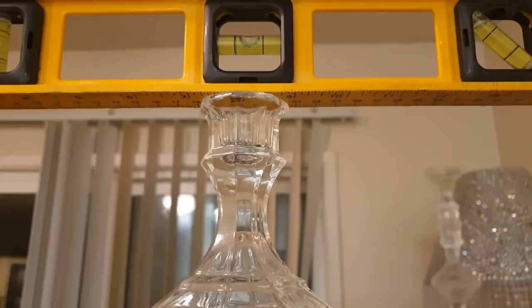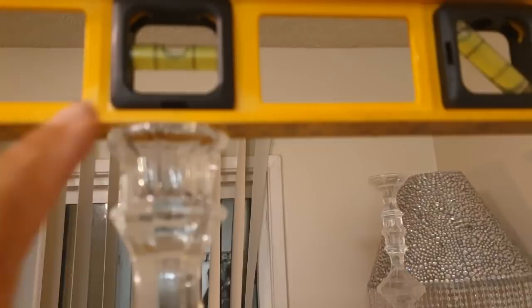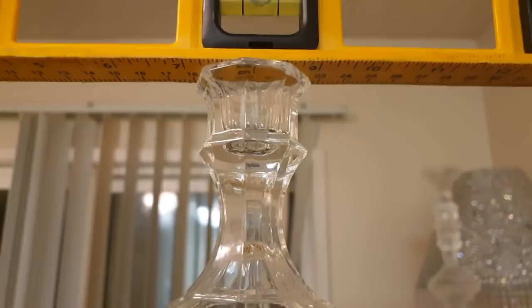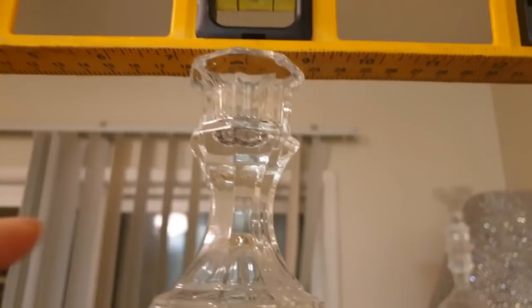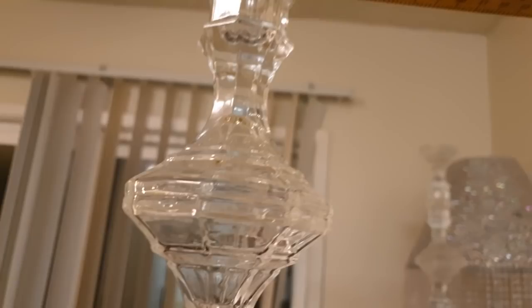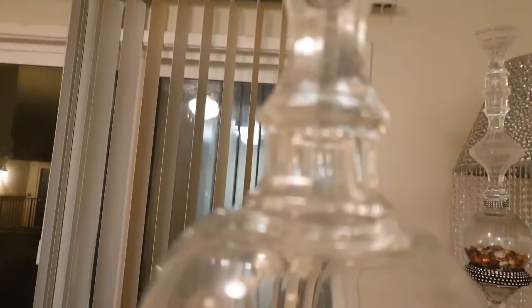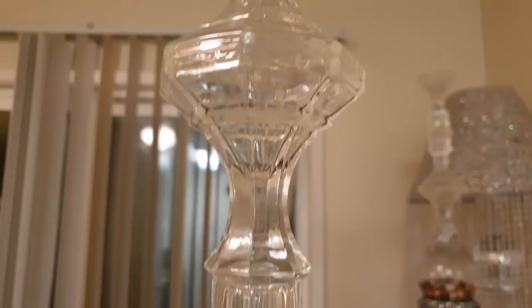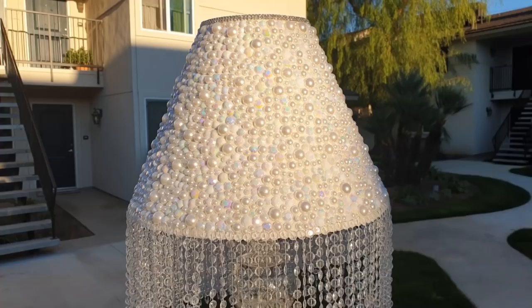Tip number three and final tip: a leveler is your best friend. When you are working with these candle holders, the lips of these are not always flat, so you don't always get a flat look. Before you start building and gluing, make sure you get it as flat as possible. If you're in the Dollar Tree or Hobby Lobby buying these, make sure you test them out — if there are any bumps in the lips it's not going to be flat. Sometimes the way around it is to just turn one over. If it's not flat, all of your building is going to be in vain and the whole thing is going to be crooked.